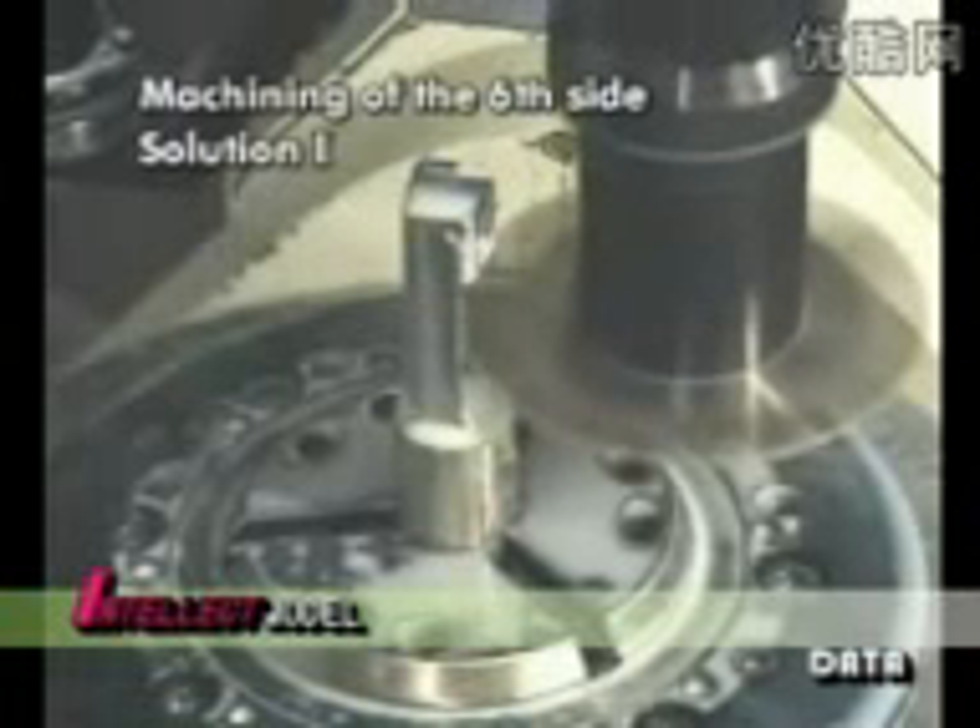Let's have a look at machining of the sixth side. A side mill cutter separates the workpiece from the bar, retaining just a small stem.